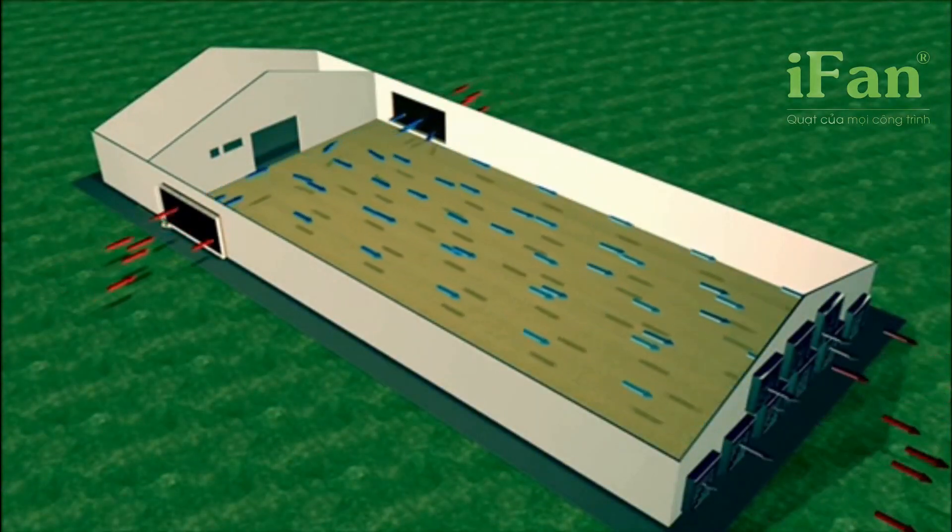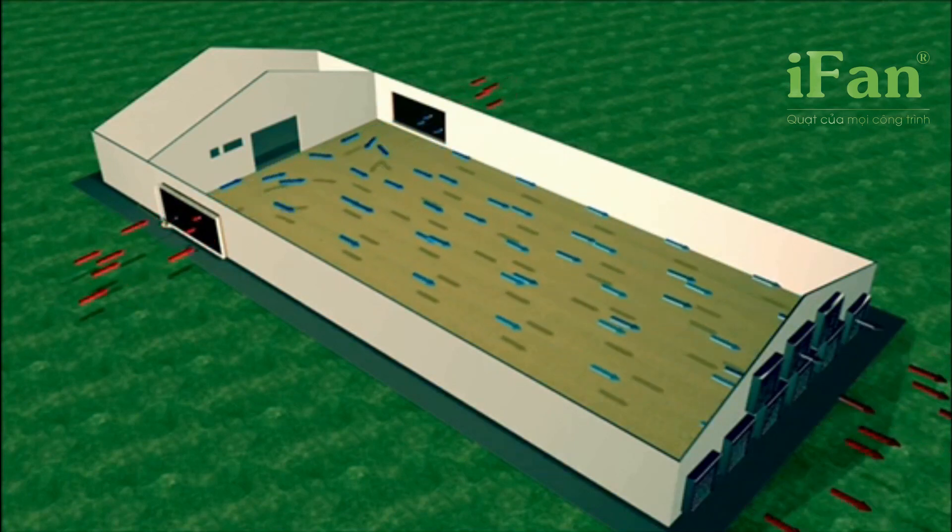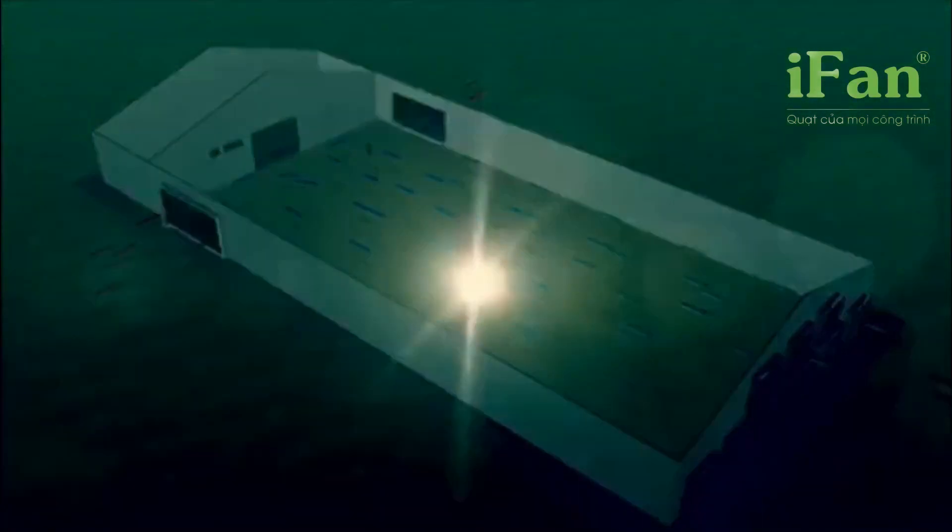All over the world, pad gives you the climate you need. It's that simple. We'd love to get you started today.